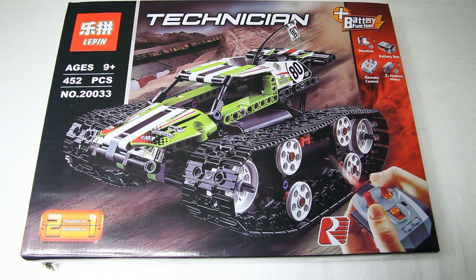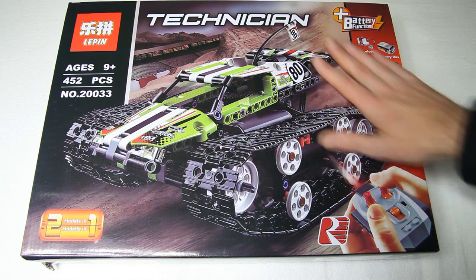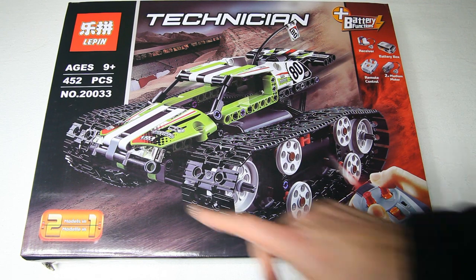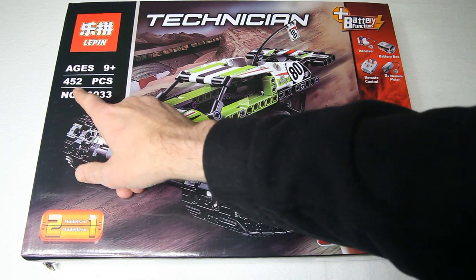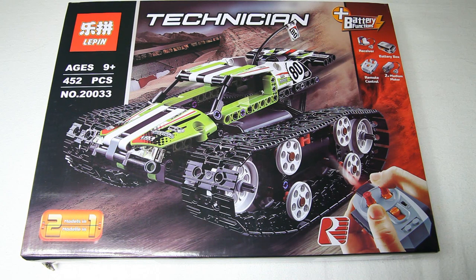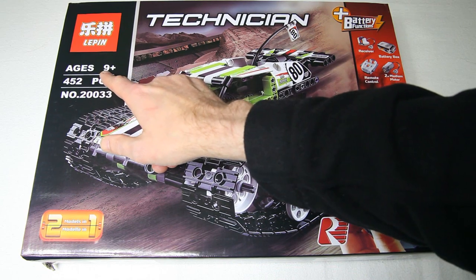Let's see what we have in this box. By the way, the artwork on the box, as you can see, looks very good, of high quality, so that's nice.